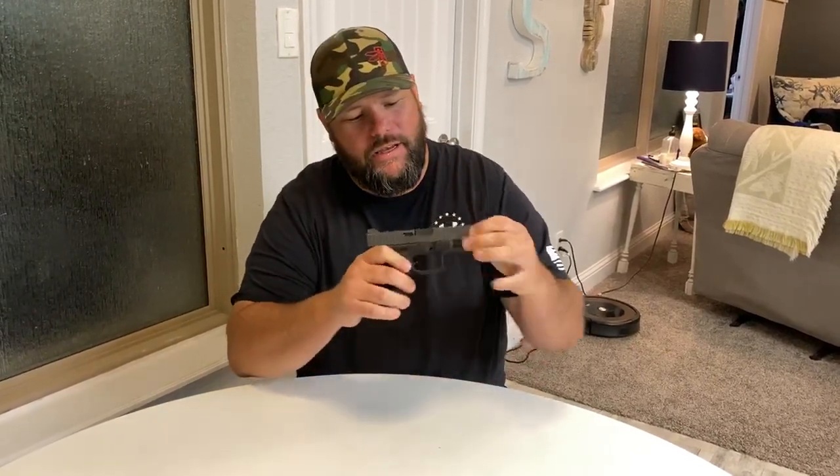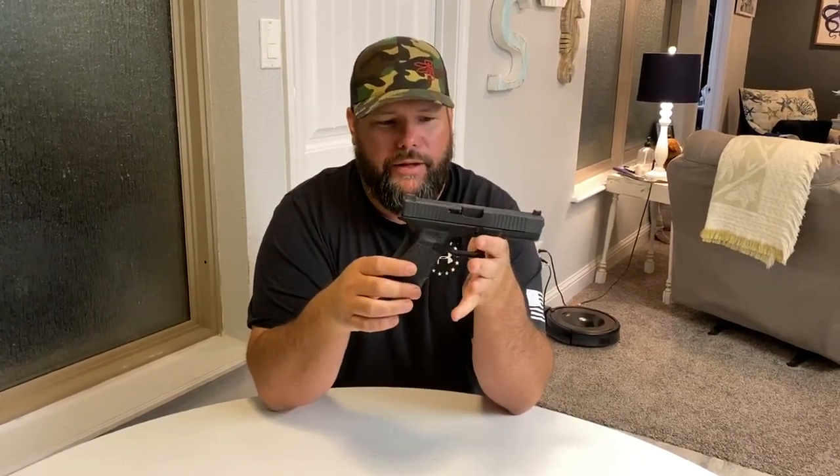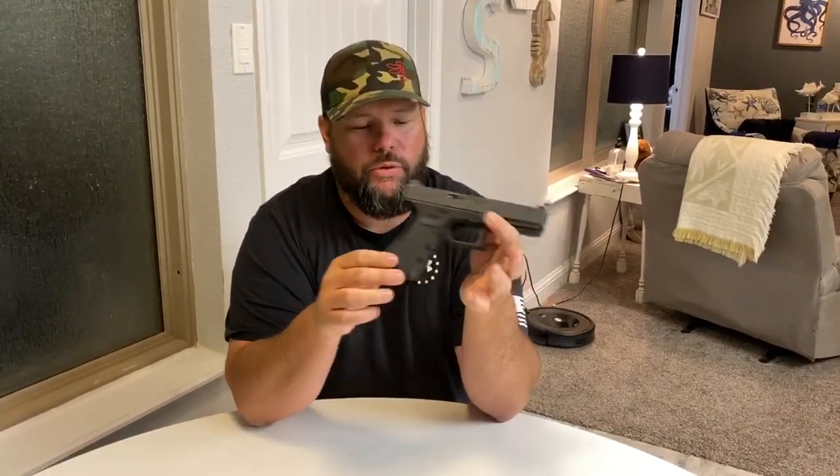I want to talk about systems for a pistol or a handgun. One of the most common handguns is the Glock 17, maybe the Glock 19. And so I want to talk about the full system that you need. This one has a few upgrades on it.